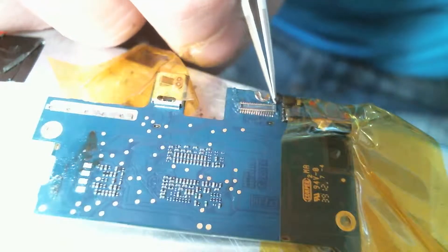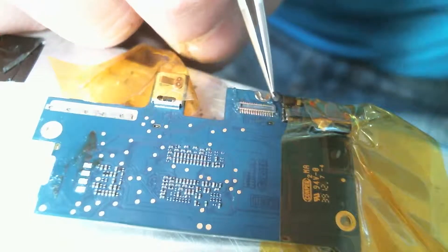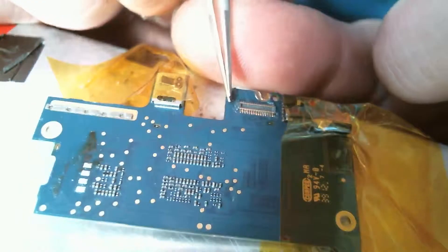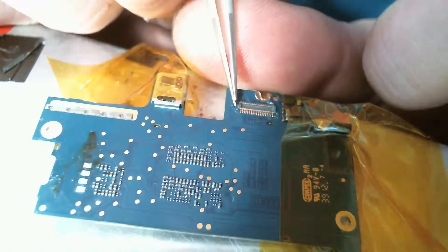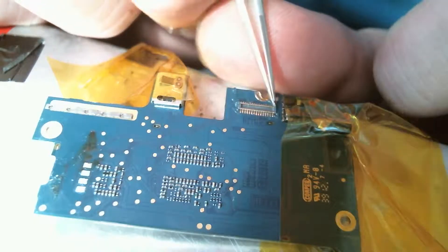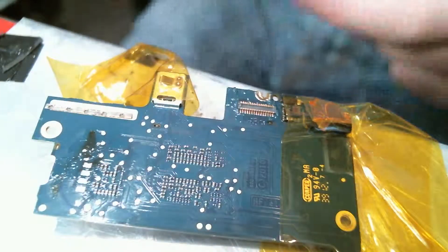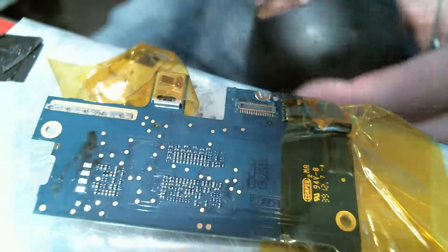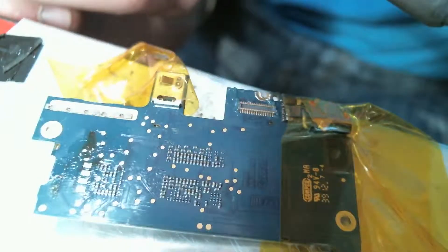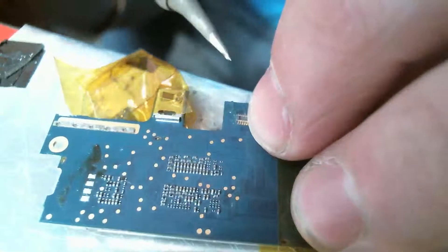Once you get it lined up for the most part, you gotta be pretty perfect, so don't rush this step. Once you think you've got it perfect, turn your tip and let's see if we can clamp it.